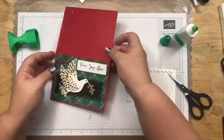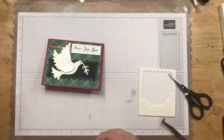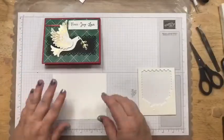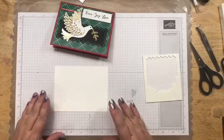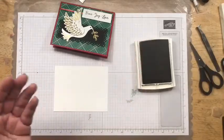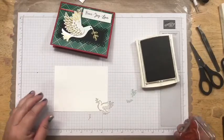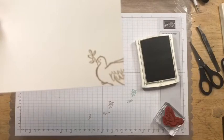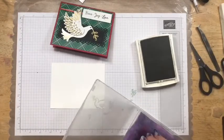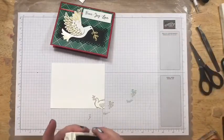Let me finish the inside before I finish the front — I want to show you a little trick when working with gold. One of the cool colors we have that looks kind of gold when you stamp with it is Crumb Cake. Since we don't sell metallic gold ink anymore, I'm going to come in with Crumb Cake and stamp the dove in the corner of the inside. See how the Crumb Cake looks gold? It's a really good color to use when making cards with gold and you're trying to match a sentiment.